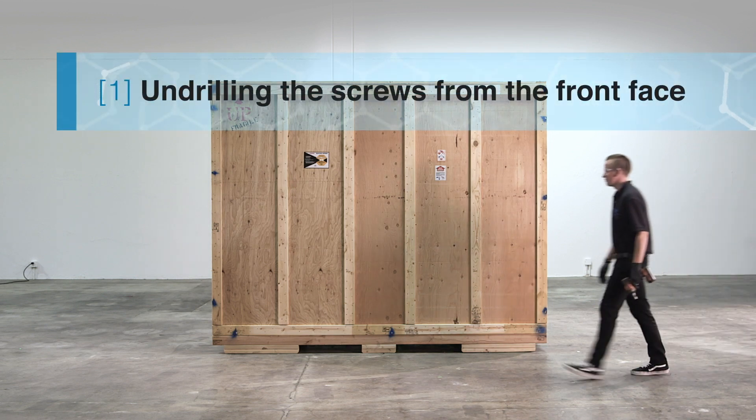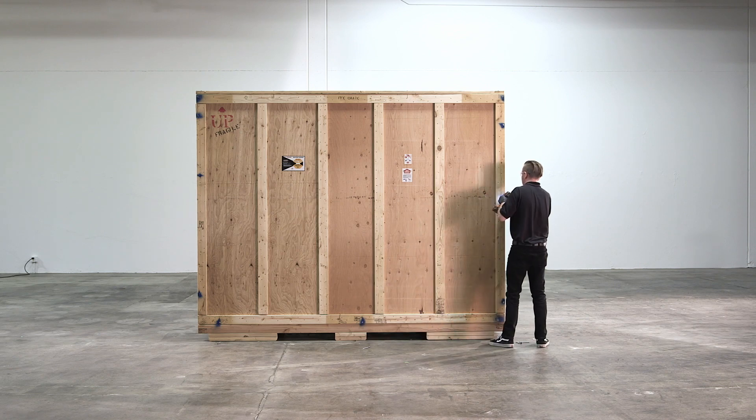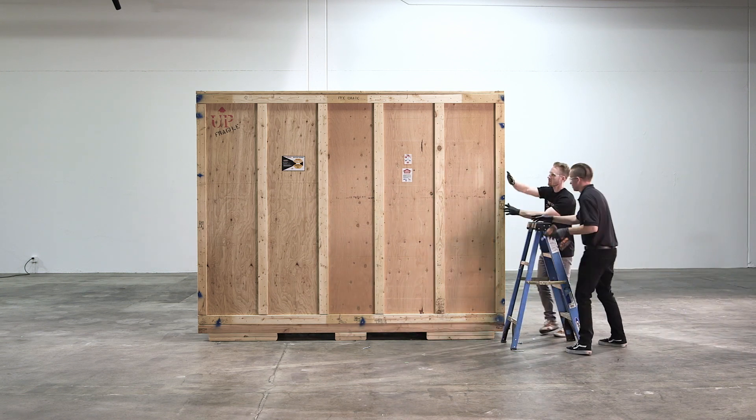Start by undrilling the screws from the front face of the crate. Work your way around the whole front face. You will need a ladder. Make sure someone is supporting the ladder for you. Be sure to have the person who is supporting you hold the face of the crate while you are undrilling.